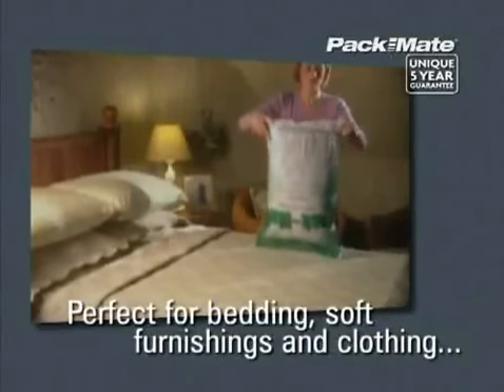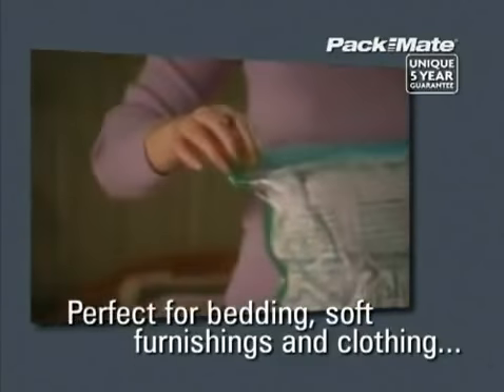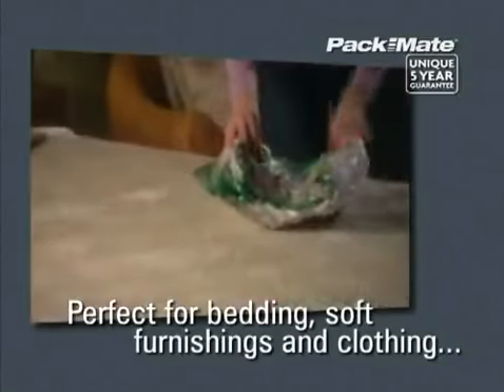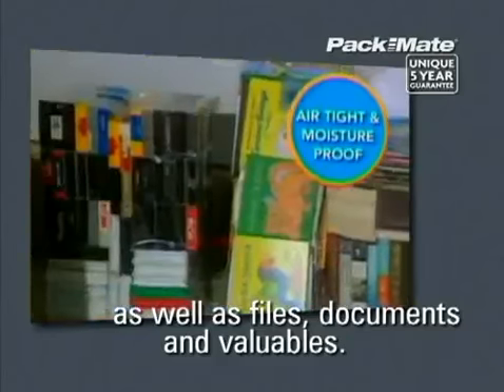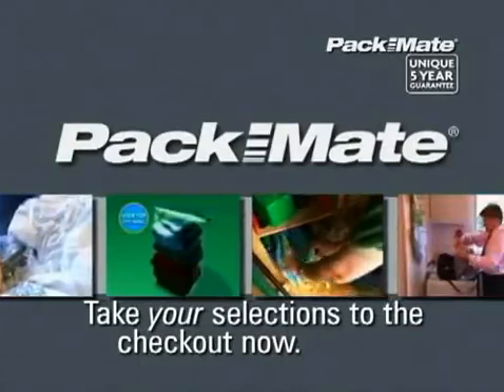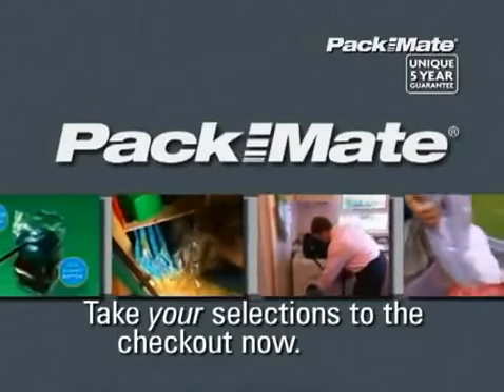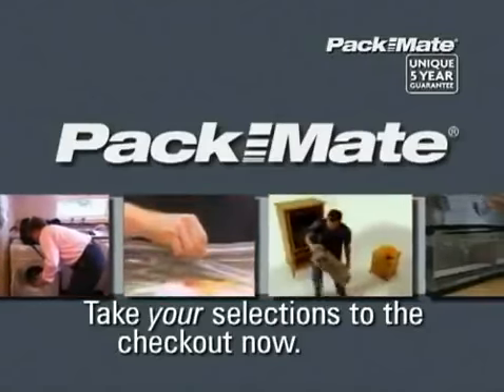As well as storing all your soft furnishings and clothing, Packmate bags are equally adapted for the storage and protection of important documents, files, small electrical items and pretty much anything else you can fit into them. These space-saving bags really work, so make the most of your available space now and take your selections from the Packmate range to the checkout.